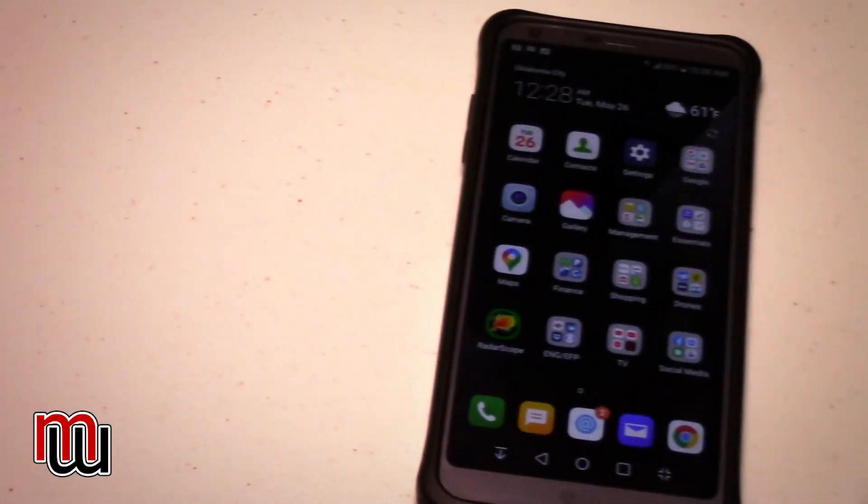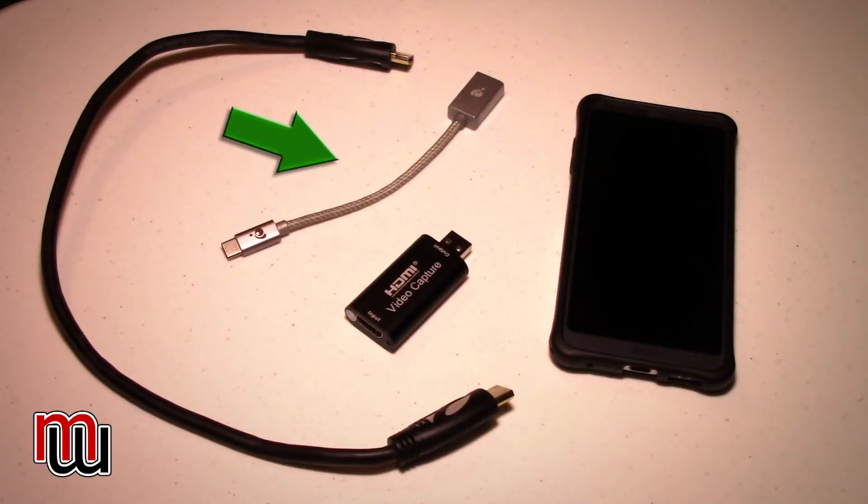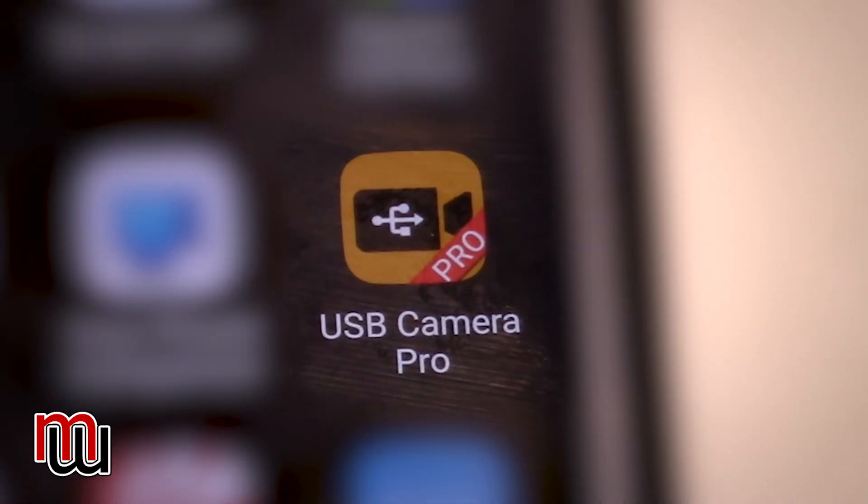The phone I'm using is an LG G6 — it's an older phone. It has a USB-C connector, and that's important because the next piece of equipment you're going to need is a USB 3.0 to USB-C adapter. That is the equipment you're going to need to do this. And then finally, on your Android phone, you're going to need to download the app USB Camera Pro. There is a free version, but I would suggest going ahead and paying a few dollars — it's less than $10. It's worth downloading and installing on your phone.